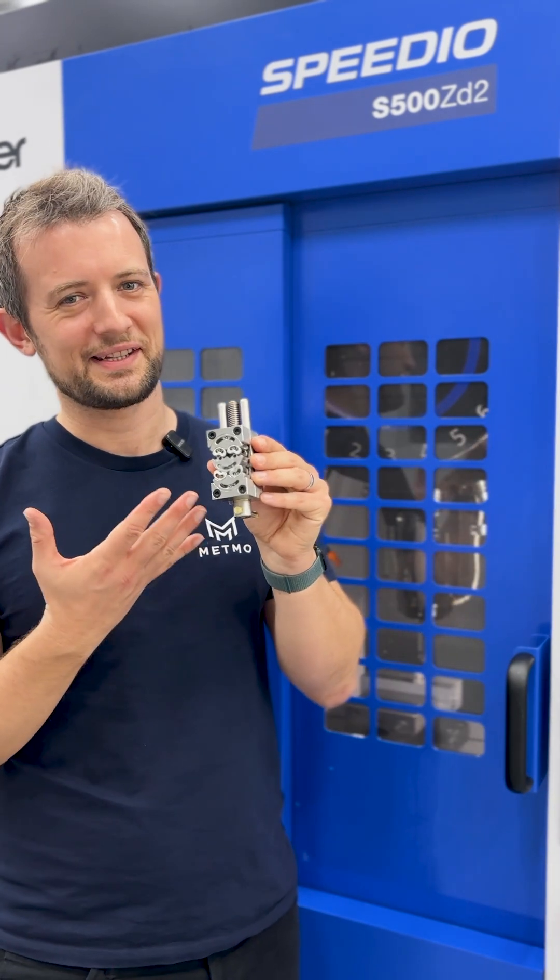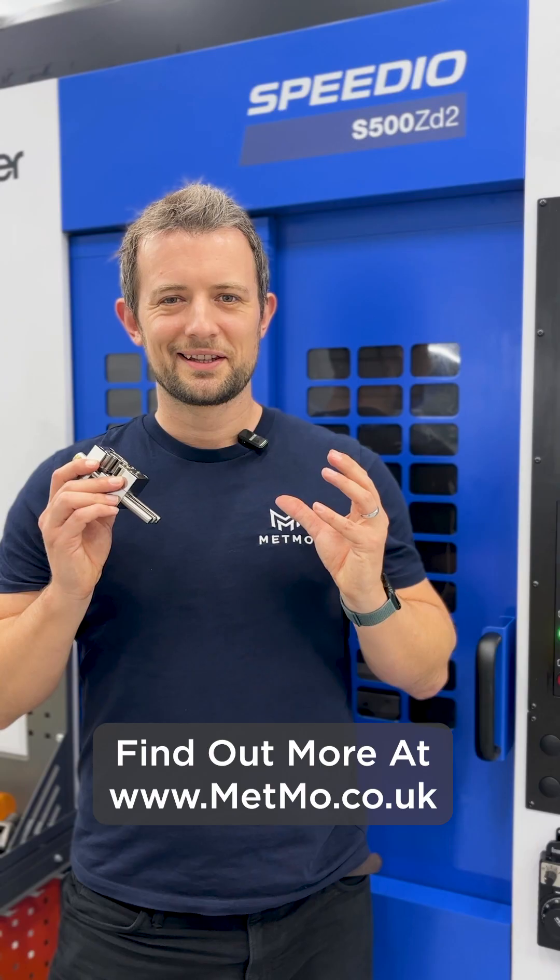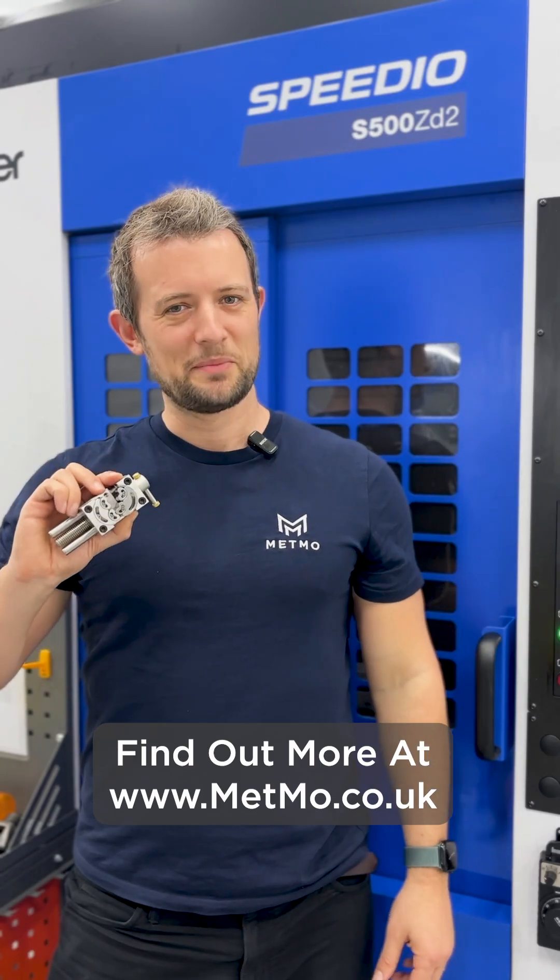And here it is — the fractal vice in its element, holding another fractal. Get your fractal vice only at metmo.co.uk.